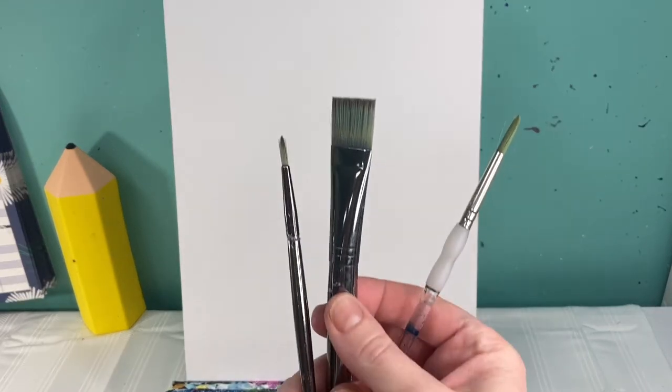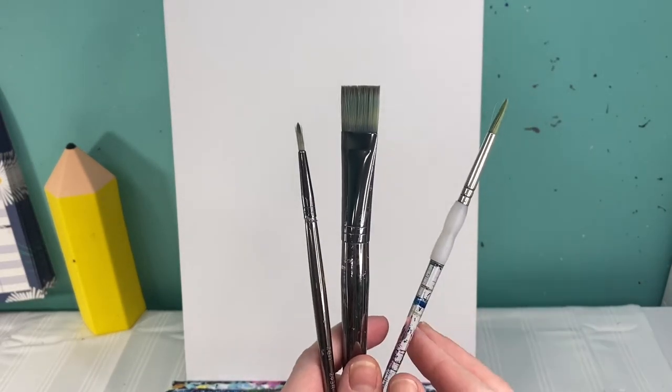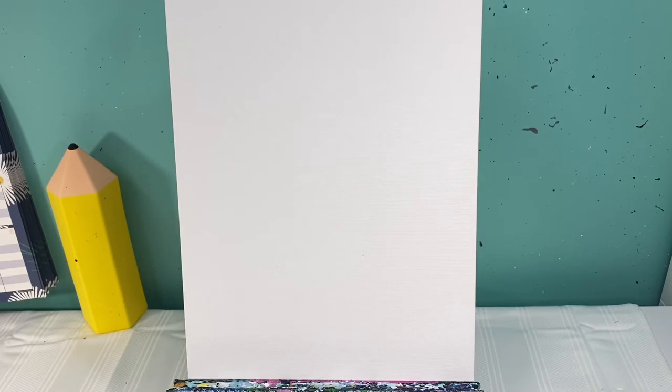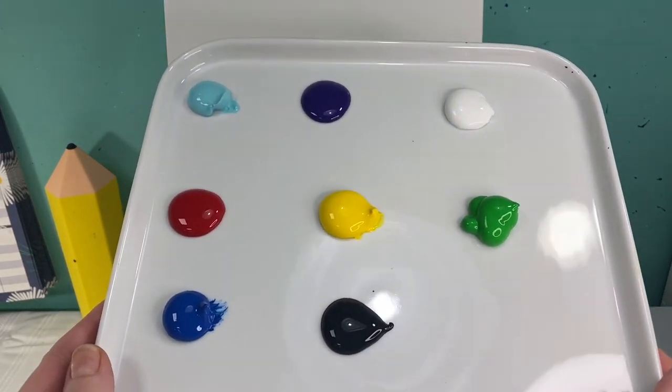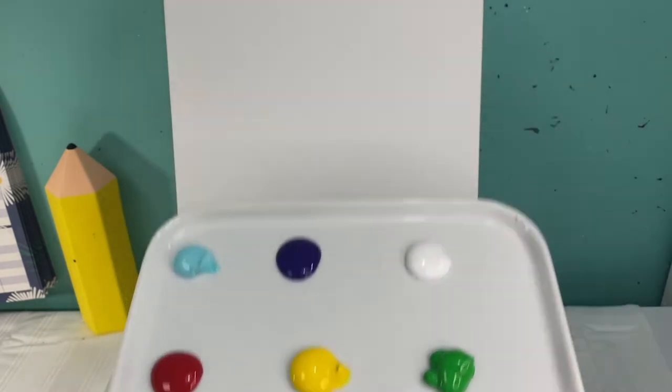Welcome back art friends! We are going to add a little bit more diversity to our polka dot animal farm. Today we are going to make a polka dot chicken. You're gonna need some water, a rag to clean your paintbrush off, three brushes — a medium flat brush, a medium and small round brush — and then you're gonna need red, yellow, green, light blue, dark blue, purple, black, and white.